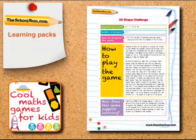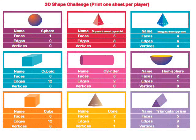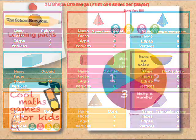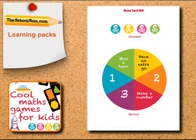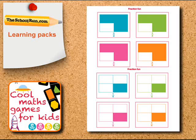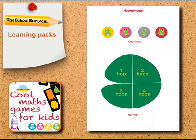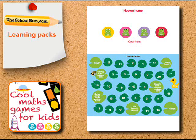For example, in 3D Shape Challenge, you can learn to look at different 3D shapes and what their faces, vertices and edges are as you play. Boneyard Bill helps revise place value. Fraction Fun involves matching different fraction cards to show you understand how fractions work. And Hop On Home will help your child understand and practice their number bonds.